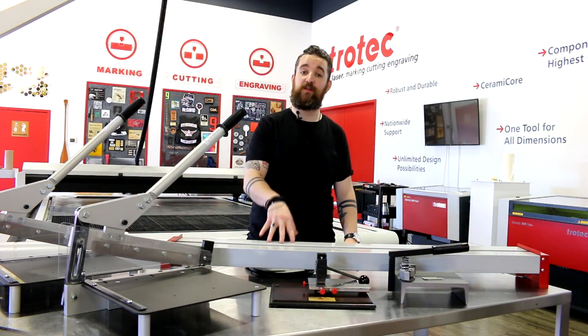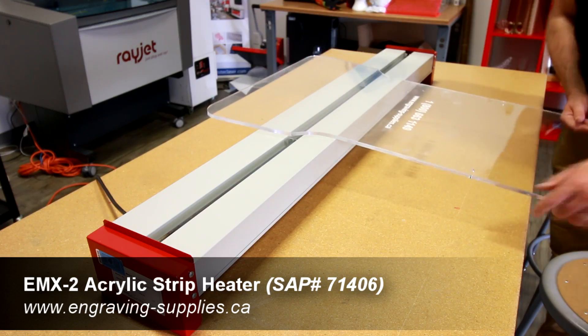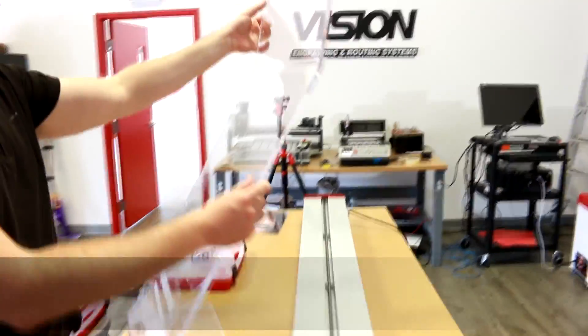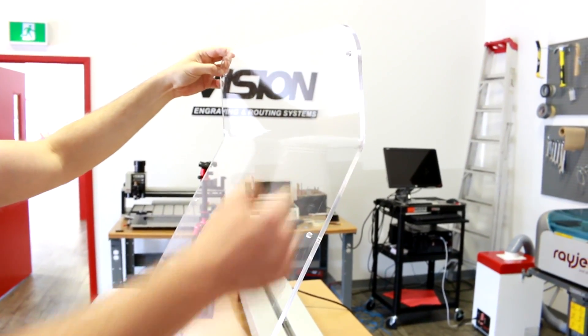Let's start with our acrylic heat bender. This heavy-duty strip heater is designed to place a narrow strip of heat on an acrylic plastic sheet until it is soft and pliable enough to bend to the desired form. It is capable of heating sheets up to one-half inch thick.